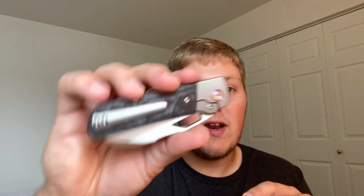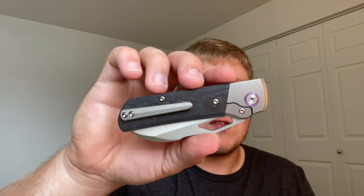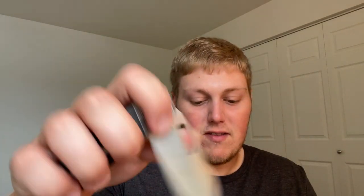Second change: a milled clip will come installed and fit into the wire clip slots, but a wire clip will also be provided — user's choice on carry preference. I really like the milled clip from an aesthetic standpoint, but I love both options. It's nice to have that adaptability between a classier carry and more of a worker's carry.